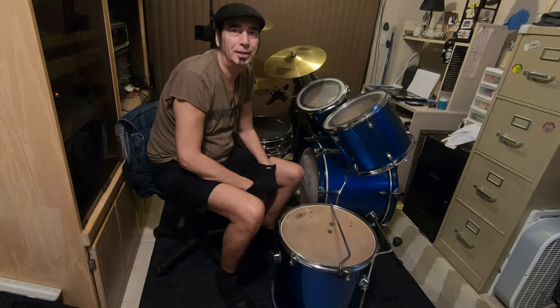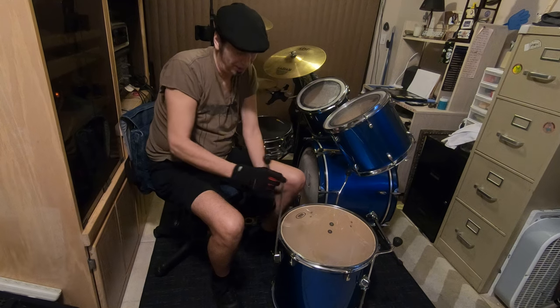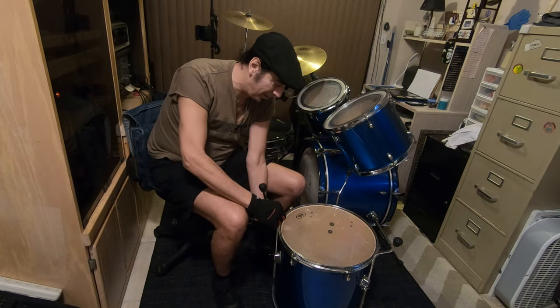Hey everybody, Jimmy Cactus here. Just finishing setting up the drum kit, doing the floor tom right now. I tell you what though, there's always one problem with the floor tom.